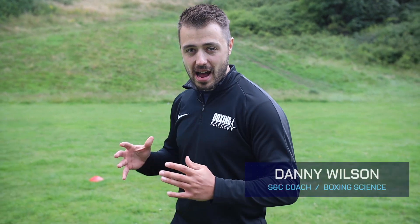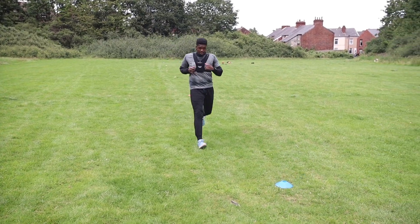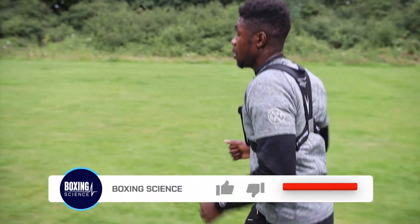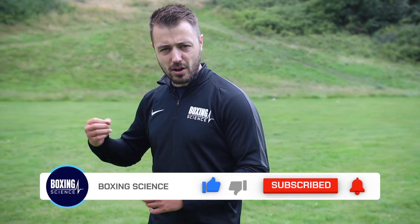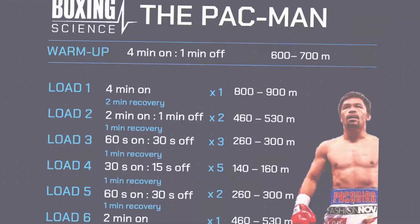Hello everyone, welcome to Boxing Science. Today we're going to be taking a new recruit through one of our high intensity interval training sessions. Lerone Richards is British and Commonwealth Super Middleweight Champion and we're going to start him off by improving his ability to perform in the red zone and go through the gears — and what better way to do it than using our Pac-Man run.